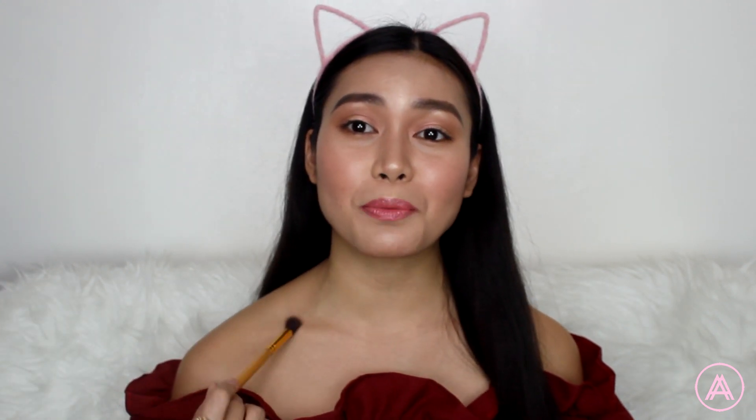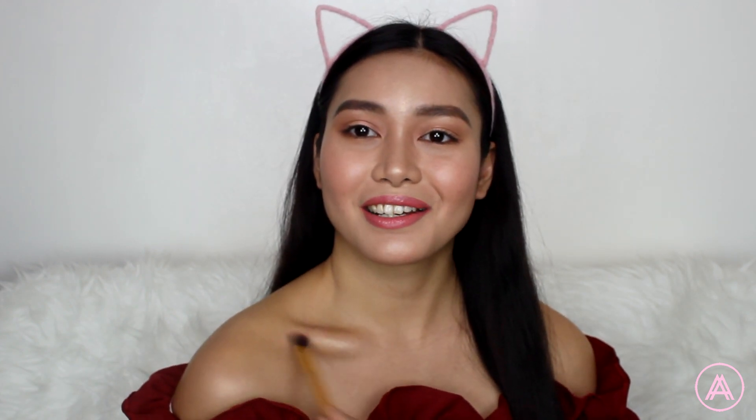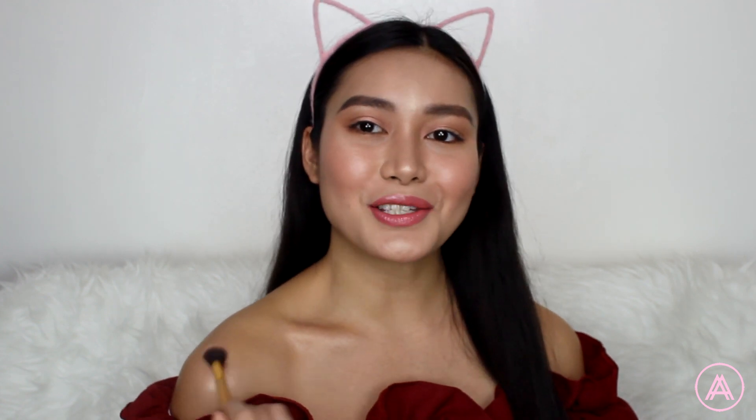That's basically it for the face. Now I'm going to be adding some highlight to my collarbones and shoulders — just where the light hits. For the final step I'm going to be setting everything in place with my setting spray. This is nothing special — it's basically just water that I put in a spray bottle.